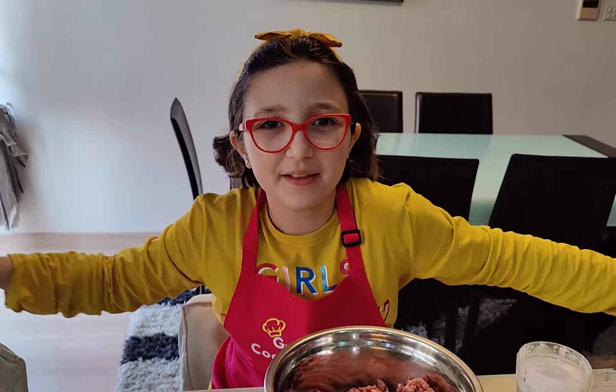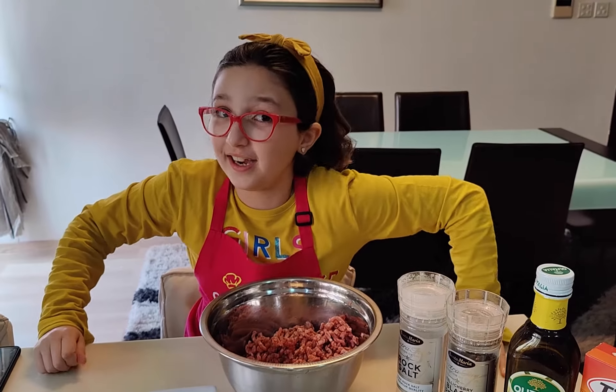Hello everyone! How are you? I'm fine, thank you. Have you seen Encanto? I think all the children saw it — like I saw it, and I loved it.